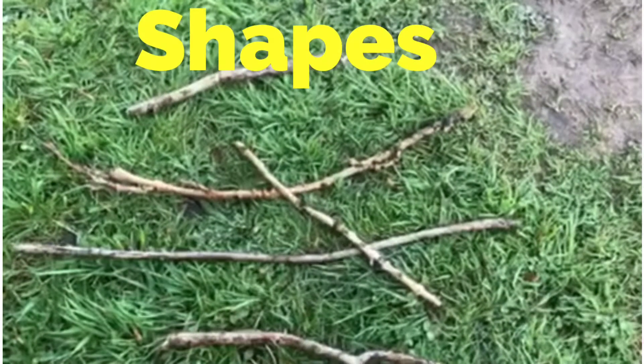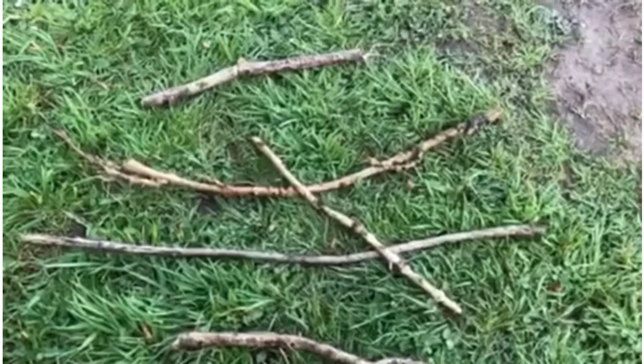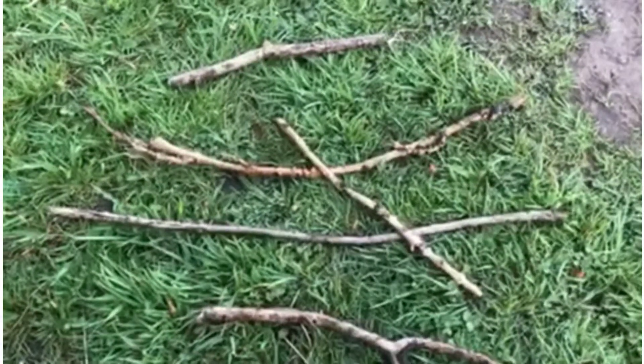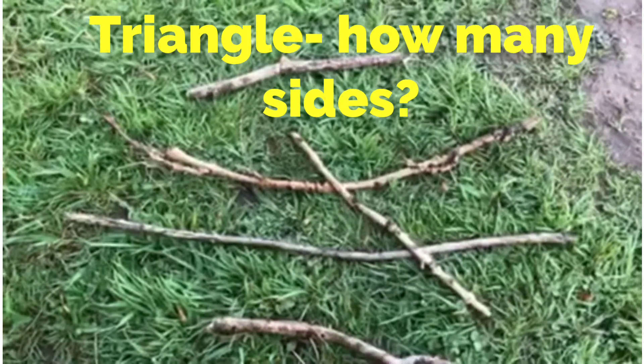On my walk I've been collecting sticks of different sizes. I've got some short ones and some longer ones. I'm going to have a go at trying to make some shapes. The first shape I'm going to make is a triangle. Can you tell me how many sides a triangle has?